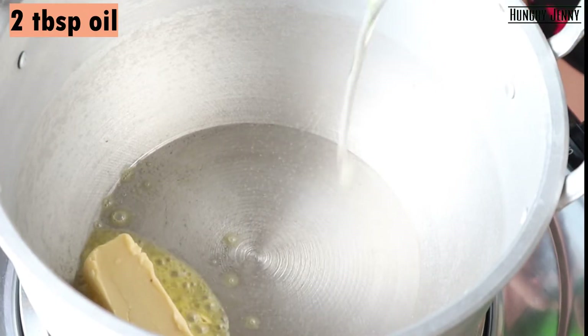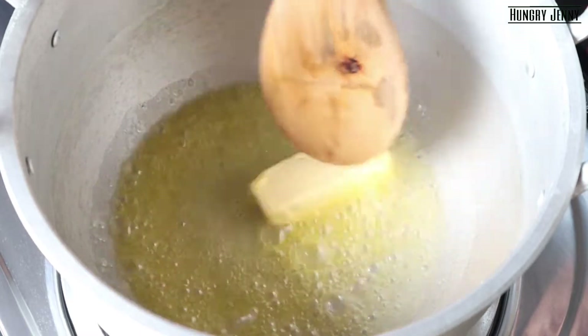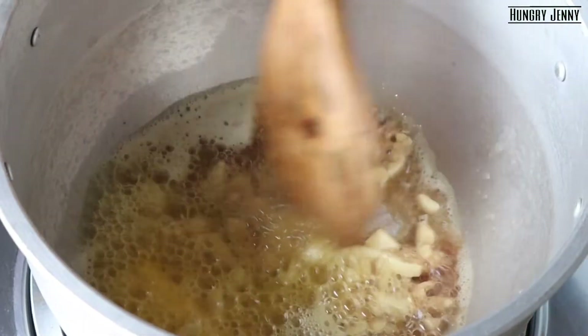I'm going to cook it like this, in a round of baking. Here is a lot of chicken oil. Next, I'm going to cook it. We'll add a little bit more flour.